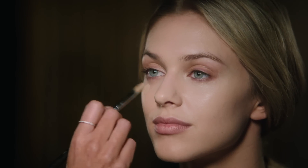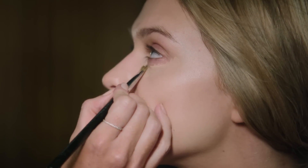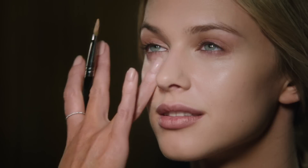Next, I'm going to apply an Eye Luminizer just underneath Remy's eyes. This will really help open up and brighten up her complexion. Pat with fingers to blend further.